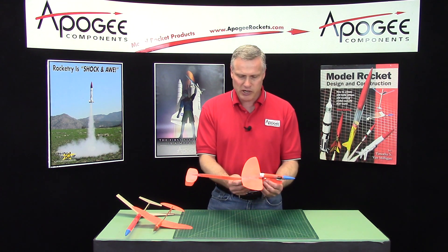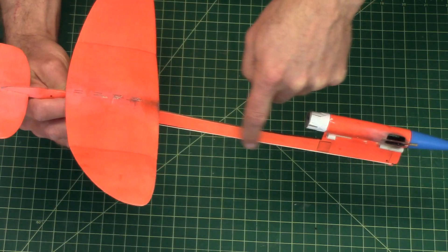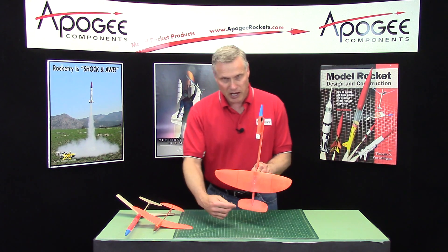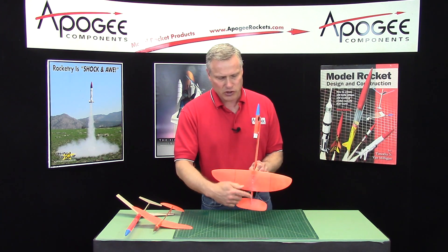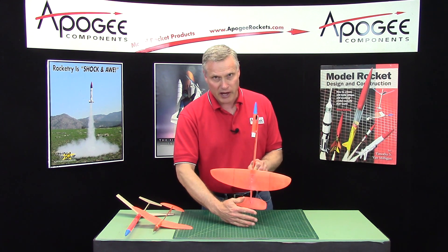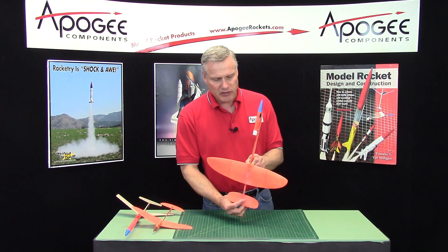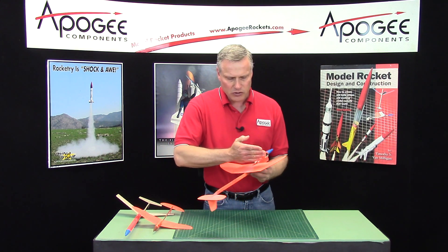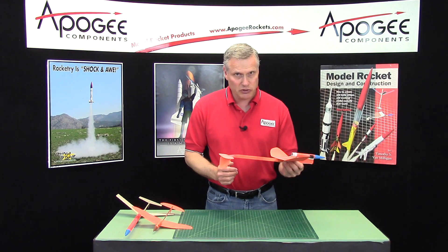Like the Cirrus Breeze, what makes this rocket glider unique is the curved boom right here. At boost, the wing starts at the back position. The reason for this is just like a regular rocket — the center of pressure has to be behind the center of gravity. So we move the wing back to move the center of pressure back for boost, and that gives you a nice straight boost. Then the wing slides forward and the center of pressure moves forward to the center of gravity position, which is about right here, and then it transitions to a nice glide.